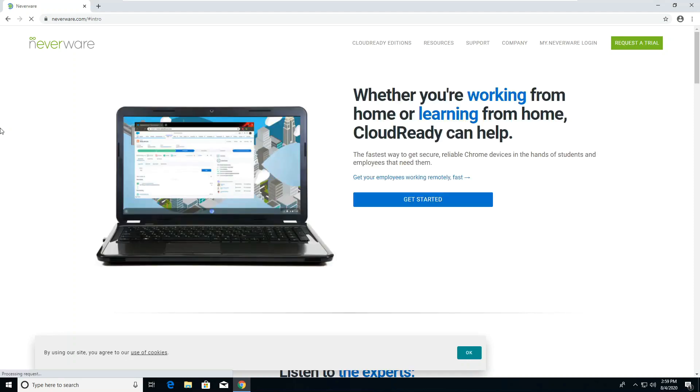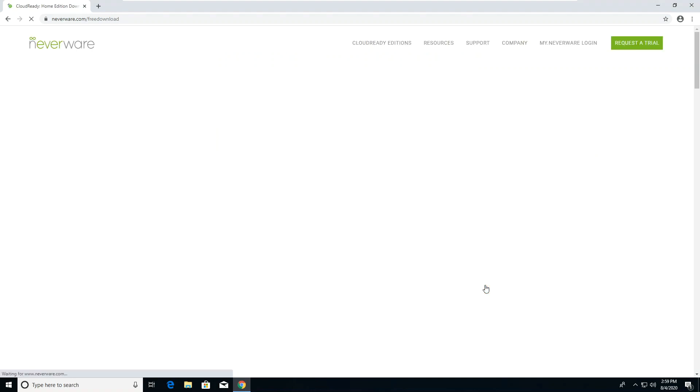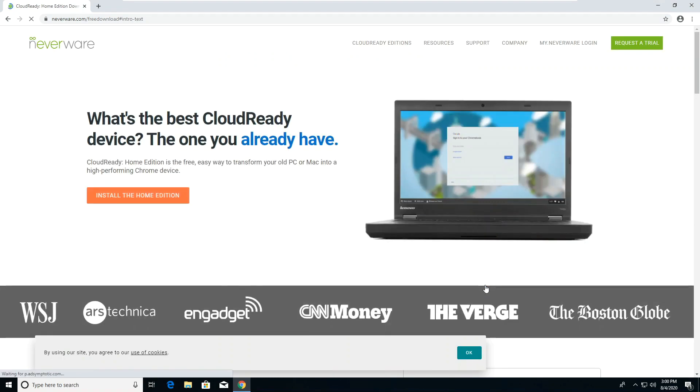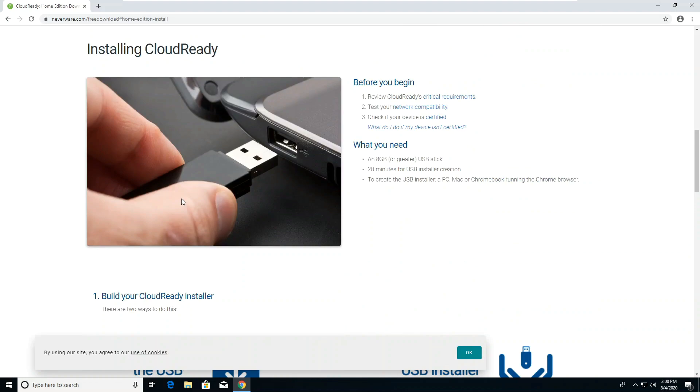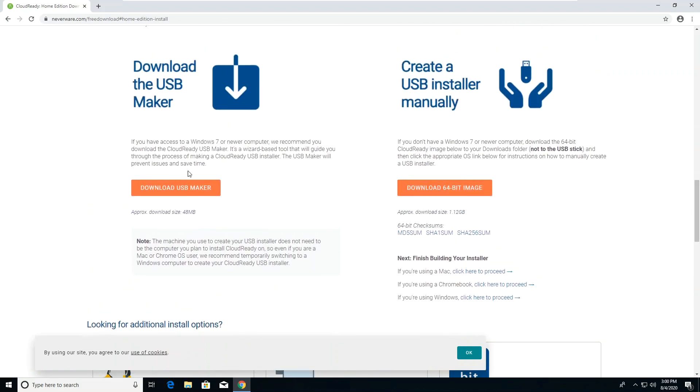To install Chrome OS on your PC, you'll be downloading CloudReady, which is a build of Chromium OS designed for installing on regular PCs. Click Get Started, then click Get the Free Version. Now click Install the Home Edition.